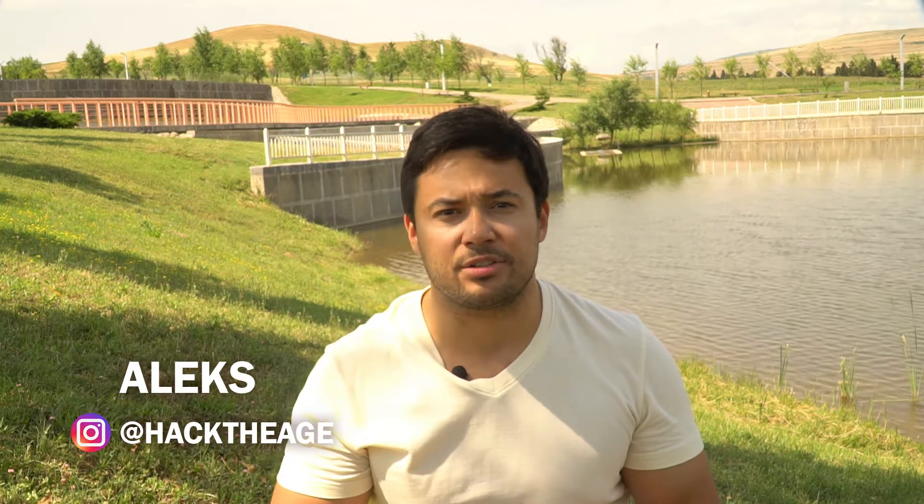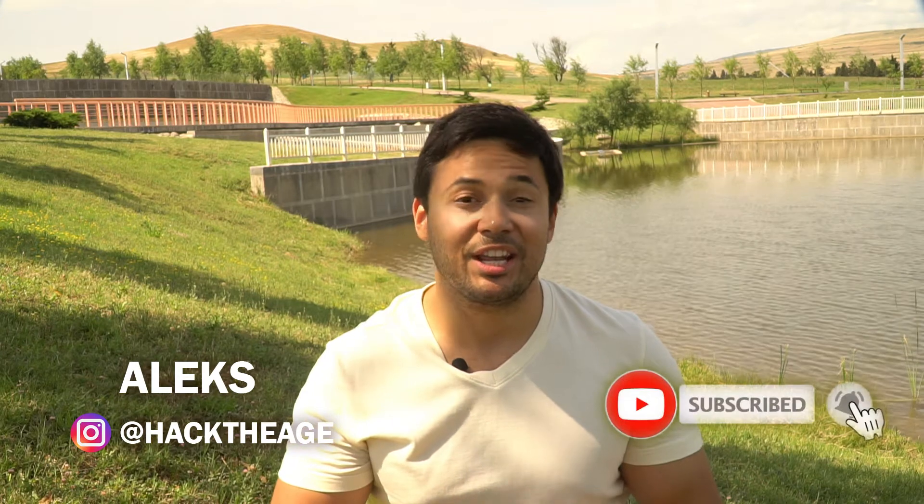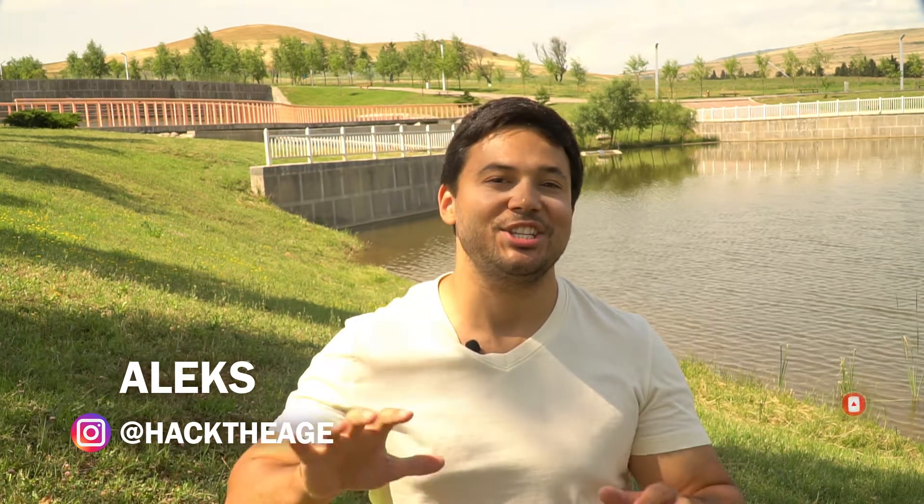Send this video to your loved ones — they will definitely thank you. And of course, subscribe to the channel so as not to get lost. We will hack the age together. My name is Alex. See you soon. Bye-bye!